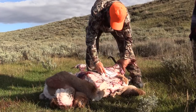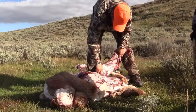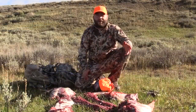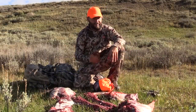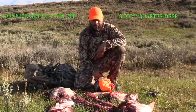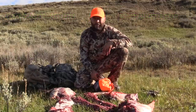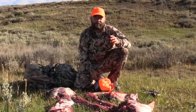We just got our antelope cut up. I short quarter my animals, which means I don't ever gut them. I've done a few videos on that — there's one for antelope and one for deer. So that's what we did to this antelope. We're not too far from the pickup, probably about a mile to a mile and a half, so I just short quartered them real quick.